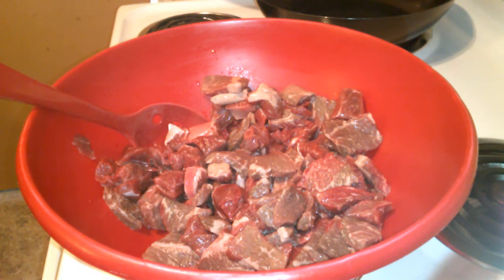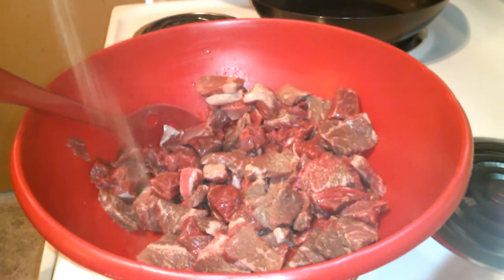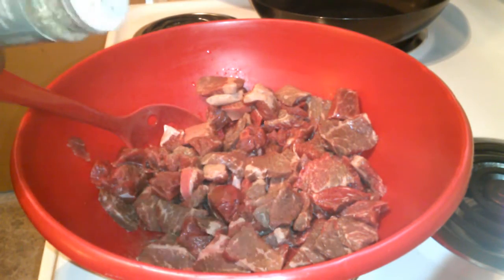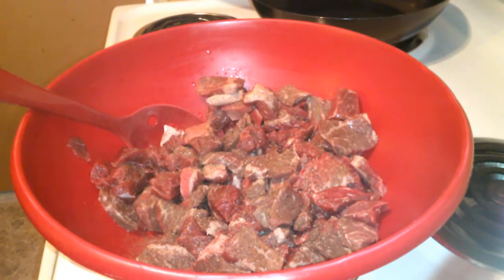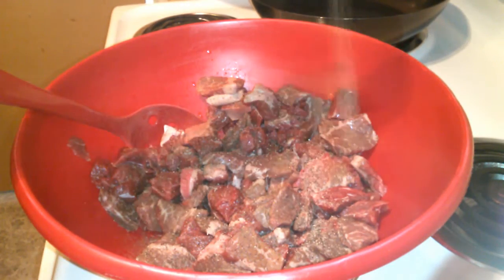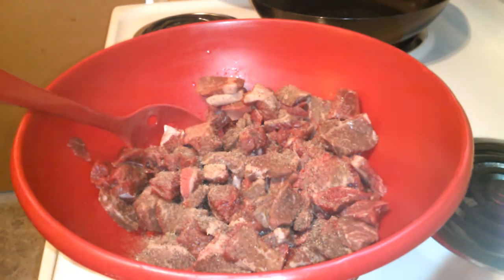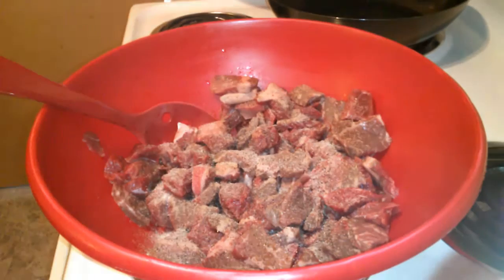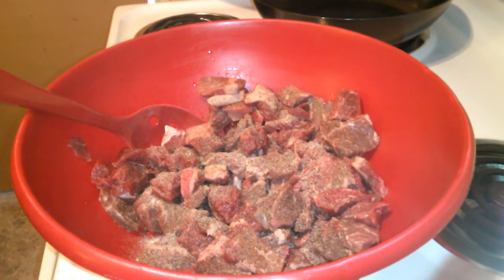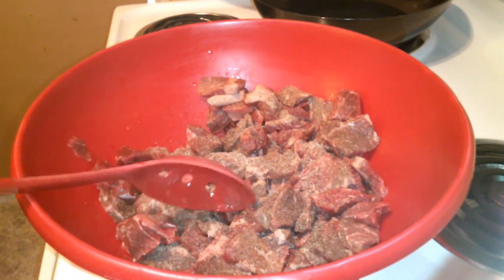First I'm going to be adding some celery salt to it. The next thing I'm going to be adding is some black pepper. Next I'm going to add some garlic powder, and last but not least, some onion powder. Customize this to your liking — you don't have to add the same seasonings as I do. Once the seasonings are in there, I'm going to stir it up.